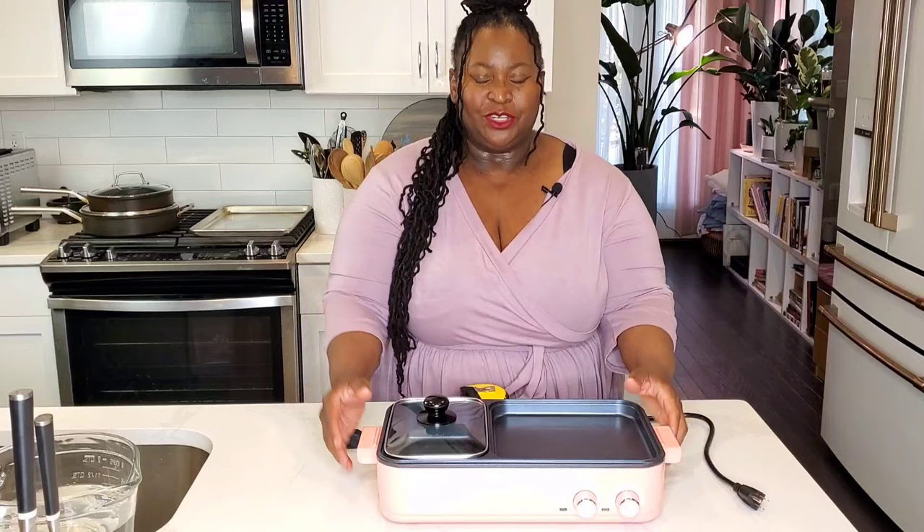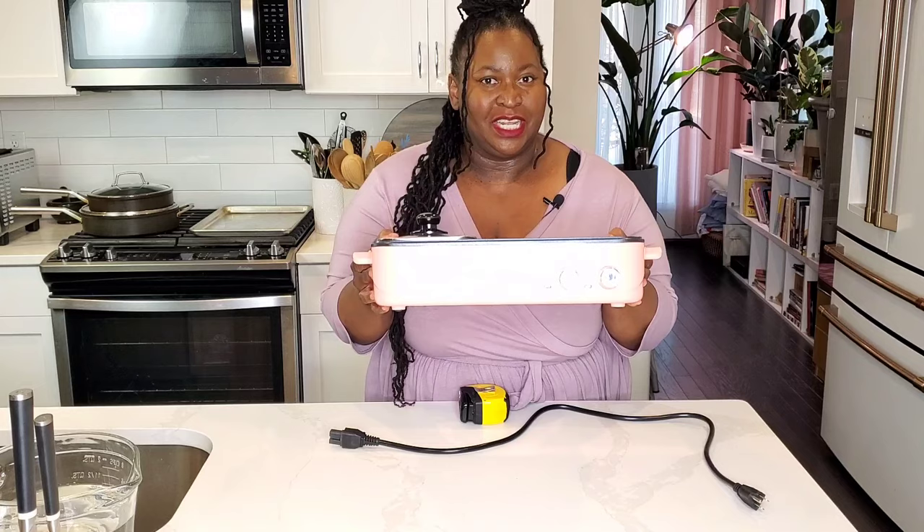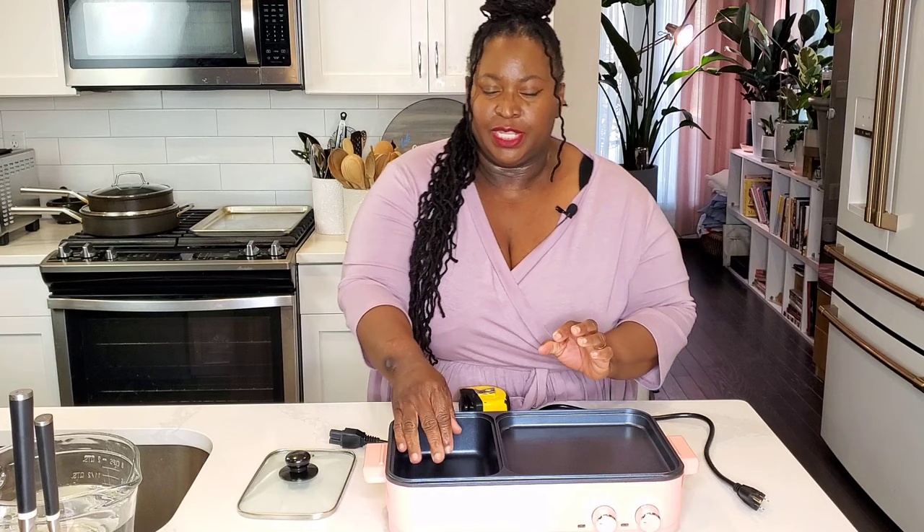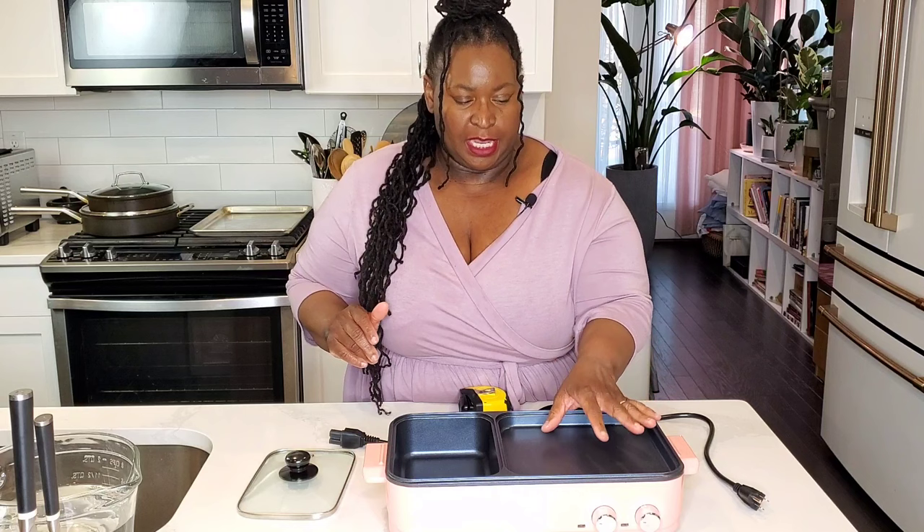Hi sweeties, today I'm going to show you the Top Wit grill and hot pot combination — it's actually a griddle. It comes with a hot pot side and a griddle side, so you can do boiling hot pot, steamboat, shabu-shabu over here, and then grill meats and vegetables on the griddle side. I'm going to show you how to use it, talk all about it, and tell you whether it's a good buy or not. But first, please subscribe to Sweet Savant, hit that thumbs up and notification bell.